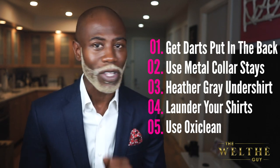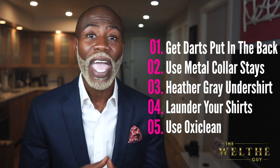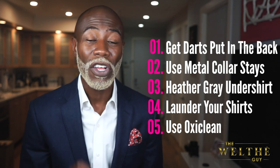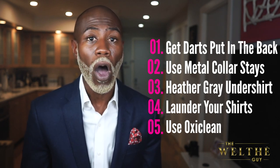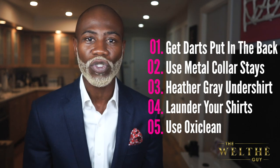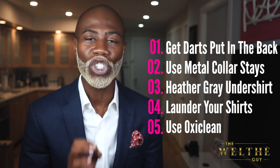Tip four: launder the shirt — do not dry clean your shirt that often. Only dry clean when you absolutely have to. Otherwise, launder the shirt and hang dry it. Will it be kind of stiff after that process? Absolutely, but you can iron it and get those wrinkles out — it'll be as good as new. Tip five: make sure you use OxyClean when you are washing your white dress shirt. This will help to remove ring around the collar as well as those yellow pit stains. Don't put your white dress shirts in the dryer — the dryer will make all of those stains get ingrained in your shirt.